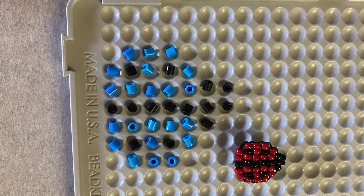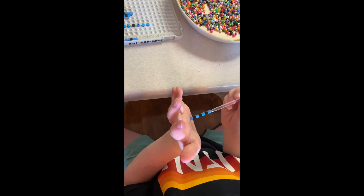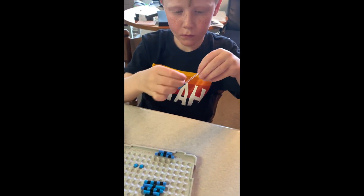We lay out our ladybug. Today it's going to be blue. We take half a straw — we cut a straw lengthwise and then cut it lengthwise again.